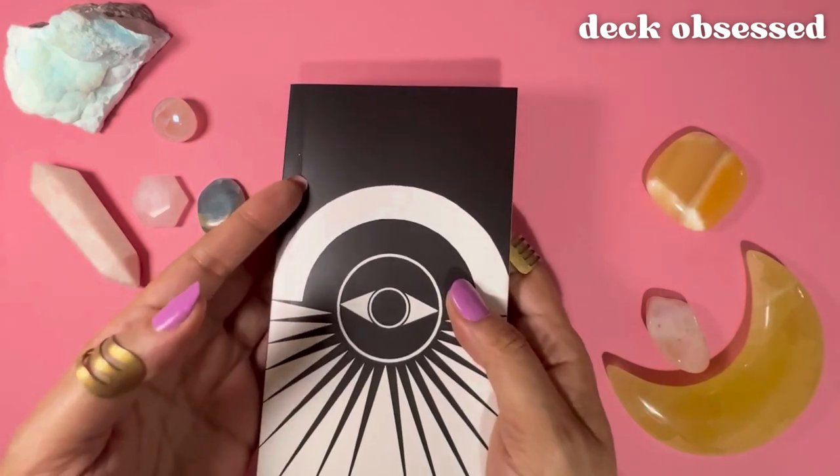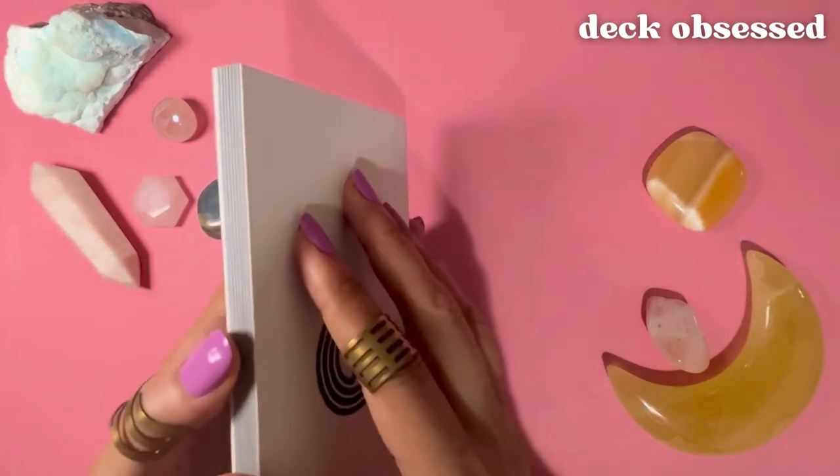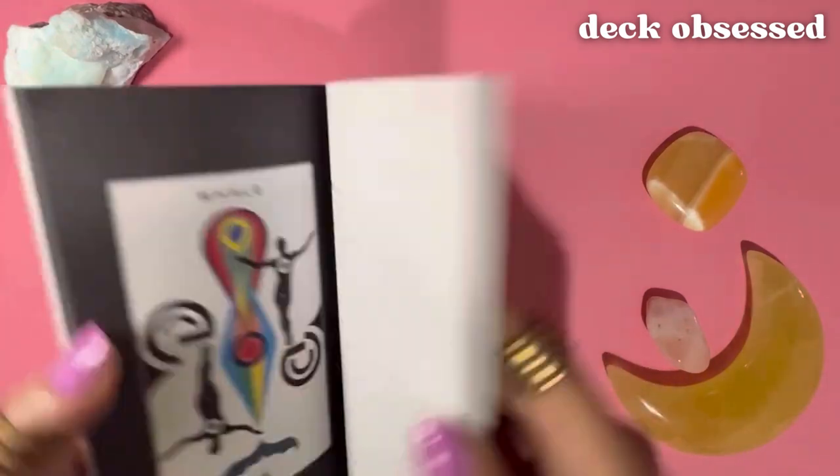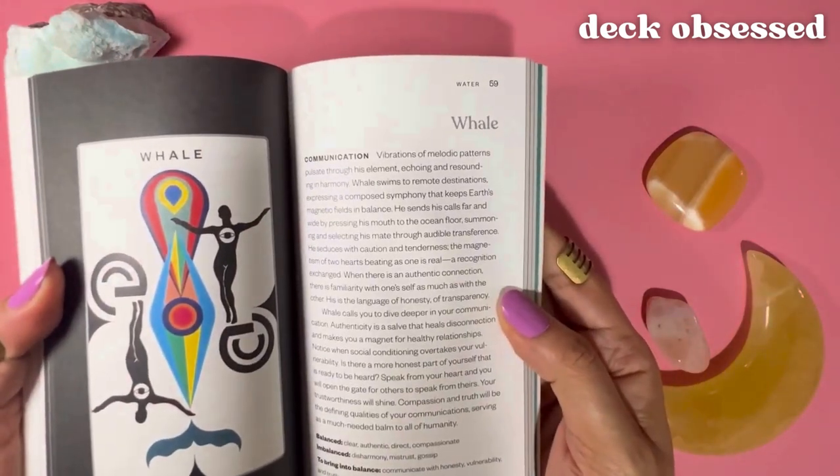That might be a little bit challenging, but it's not a deal breaker because the deck and the book are so beautiful and there's so much information about each card.